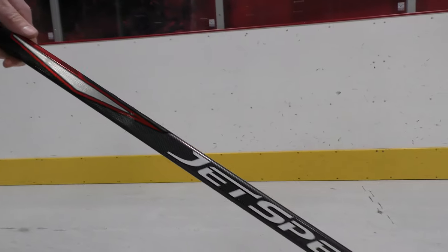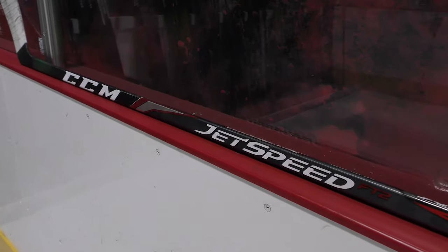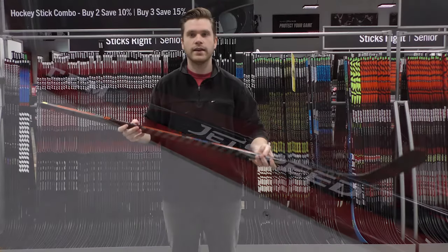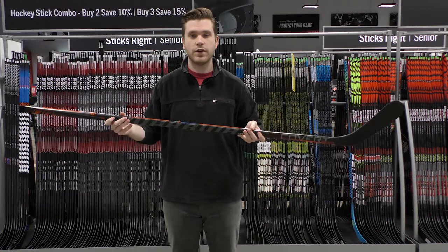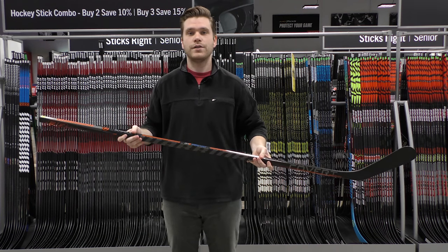Something like the Jetspeed FT2 hockey stick from CCM is what is known as a customized or hybrid hockey stick. This is a great option that kind of offers the benefits of both a mid kick stick and a low kick stick, giving it great versatility. It's a great option for players looking to get that lightning quick release but also maximum power on their shots.